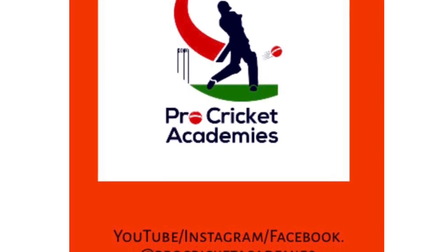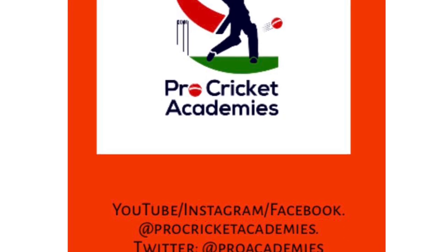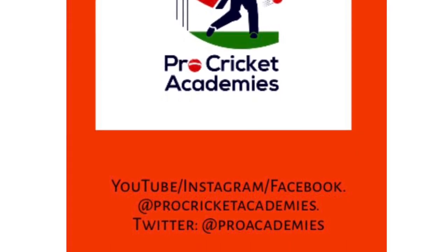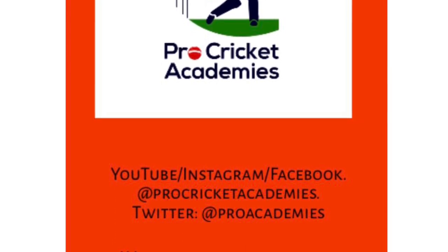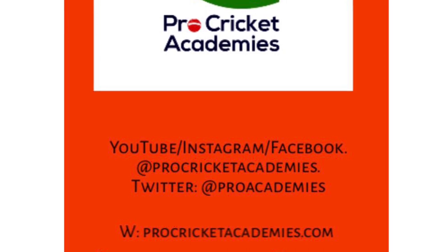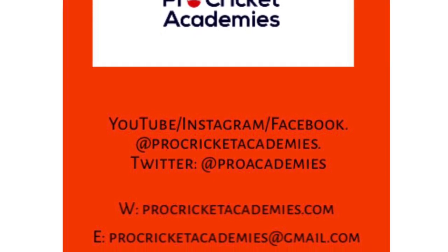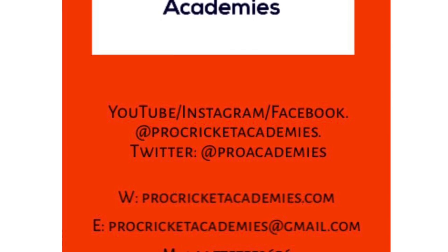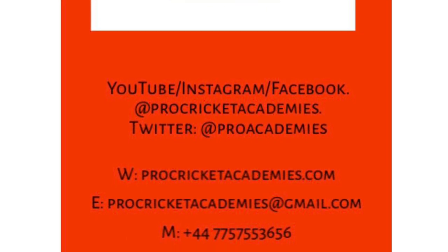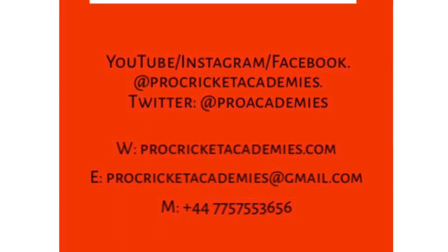That's the detail we go into at Pro Cricket Academies and we can work with anybody in the world remotely. You send us a video and we will respond by identifying areas for you to work on. These biomechanical deficiencies that Jack Leach has can be eradicated with hard work, effort, dedication, and player buy-in. Please have a look at the website www.procricketacademies.com, our online coaching packages for batters, bowlers, and keepers. Please also subscribe to our social media channels — Pro Cricket Academies on Instagram and YouTube — where we post a lot of our coaching content. Please leave comments on the videos and thank you for listening.